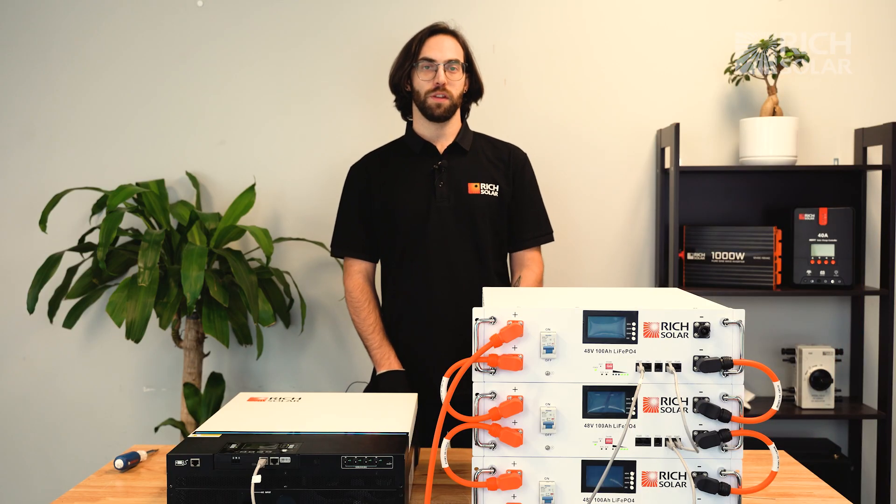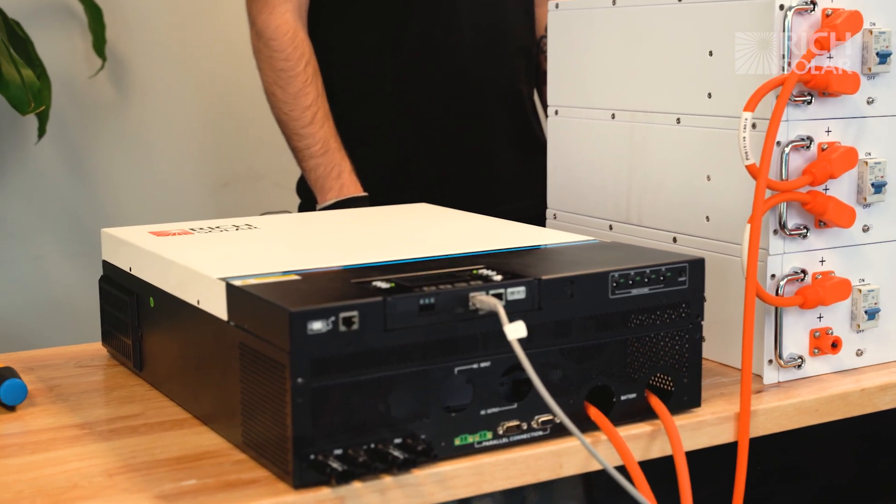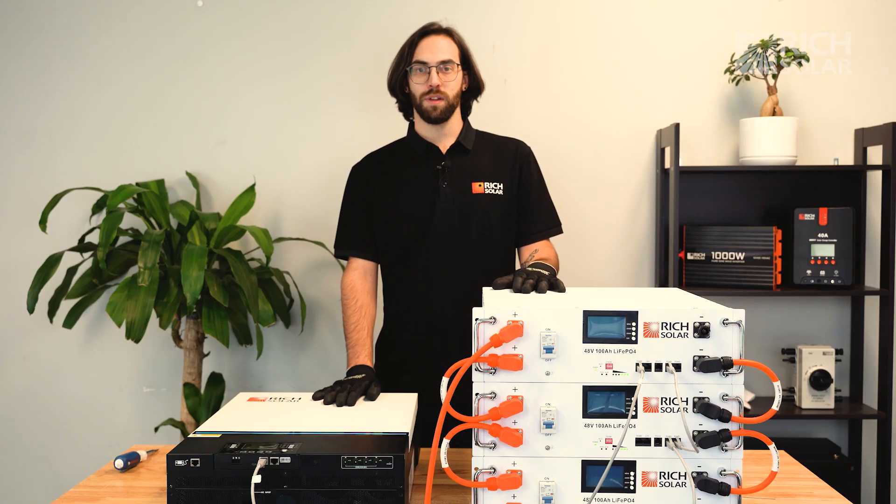That's how you set up communication between your Alpha 5 server rack batteries and your 6548 hybrid inverter. If you have any questions, don't hesitate to call us or send us an email, and have a solar day.